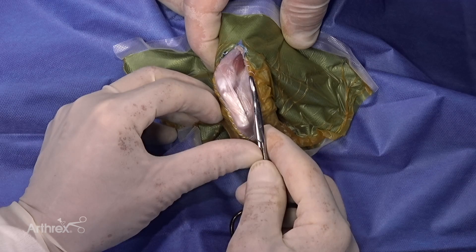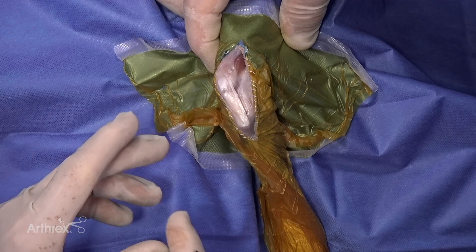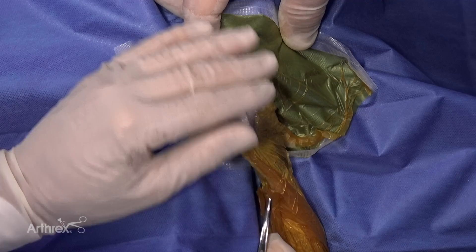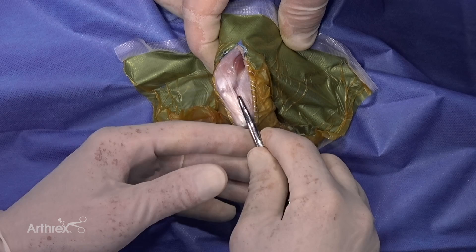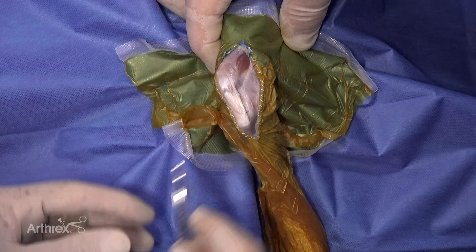You can see the small suture where we've sutured the ioband drape to the subcutaneous tissue. You need to do this if the ioband does not stick well to the skin, because you do not want the 1.3 millimeter suture tape touching the skin. I've made a peripatellar incision through the fascia lata, and you can see the vastus lateralis here.